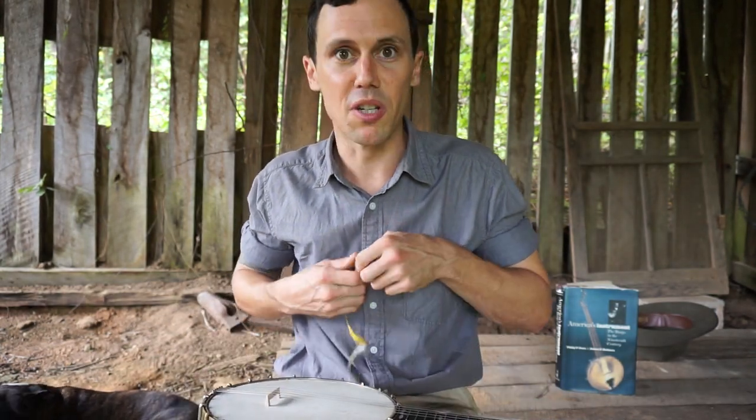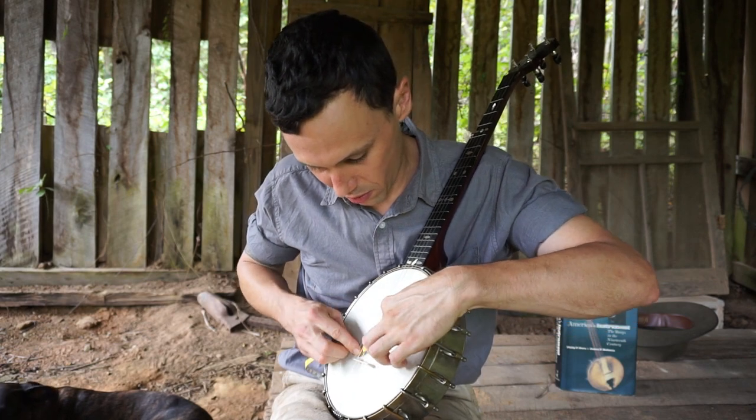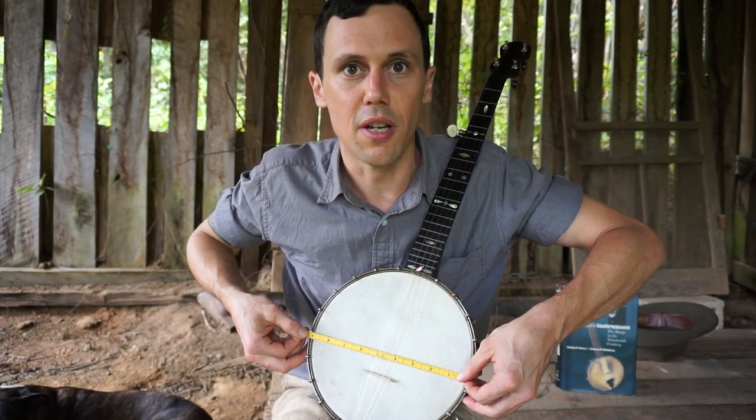Anyhow, let's measure the head diameter for you. I'm trying to do this quick — I didn't think the weather was gonna deteriorate. So it's basically a 9 inch head.